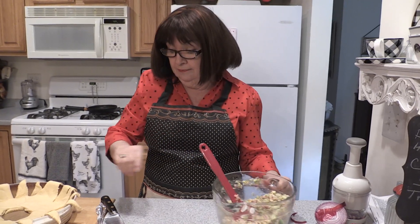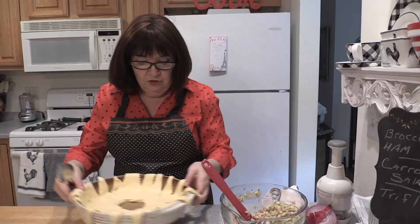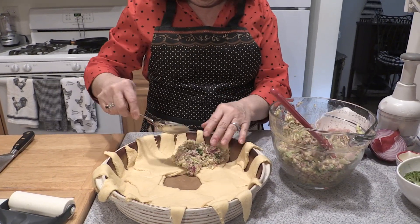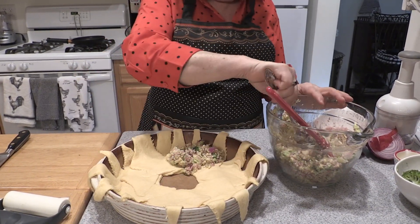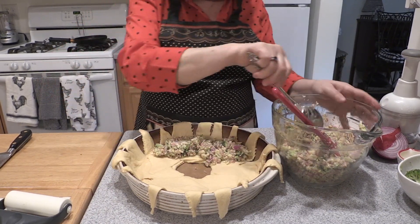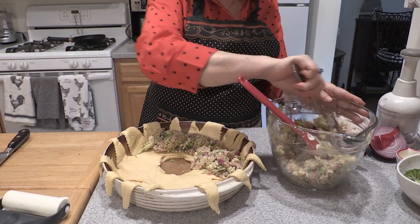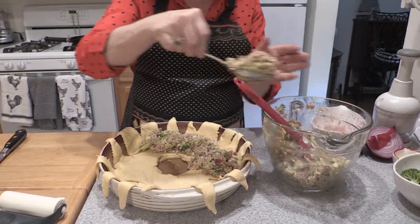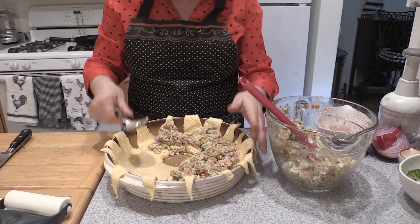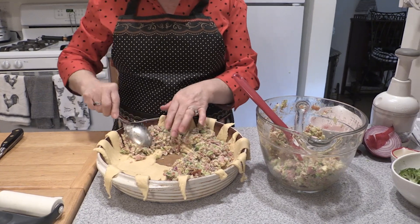So you can see how that would be a good use of your leftover ham. And then inside the ring, you could get fancy and use a cookie scoop if you'd like. But basically you want to get most of the filling onto the dough. Isn't that pretty? It looks like spring. And a little goes a long way — if you don't have a ham, you can go to the deli and just get six ounces of sliced deli ham and you're good to go.